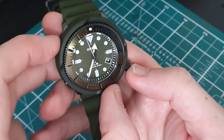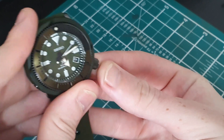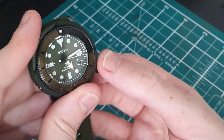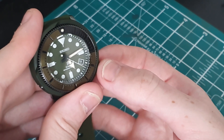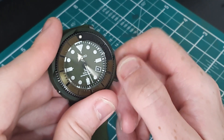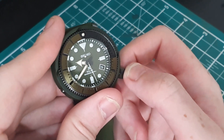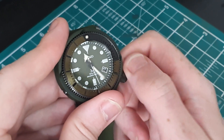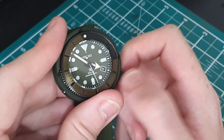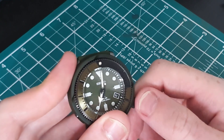That bezel is amazing — that is one of the smoothest bezels I've ever used. The second hand is meeting the minute markers which is nice to see. First setting is for the date, second setting for the time as you'd expect on a Seiko. That crown is a bit wobbly — I'm not sure if that's to protect from any damage to the movement, like Vostok watches have wobbly crowns to protect the movement.